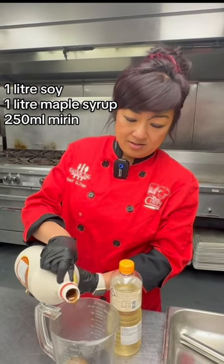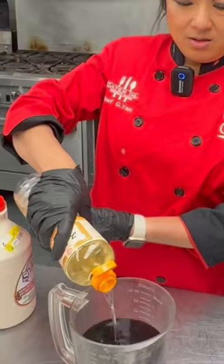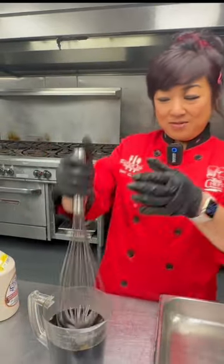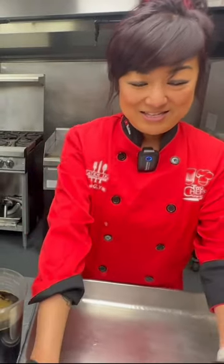Three quarters of a liter of soy, and then the same amount. And optional mirin. What's mirin? Mirin is a sweetened sake. And then we'll give that a little mix — Mr. Miyagi style. Show me mixed-a-sauce.